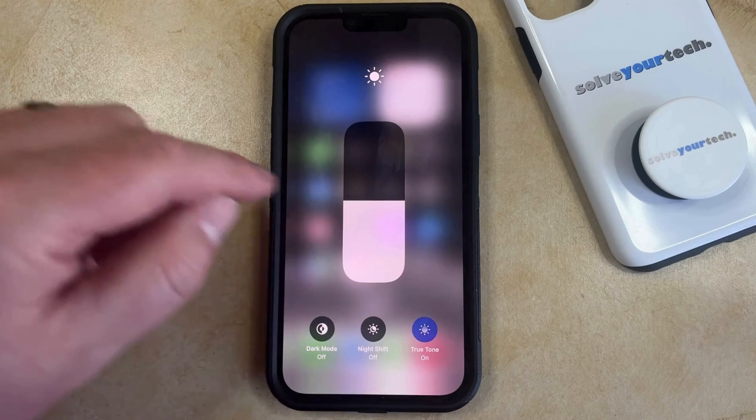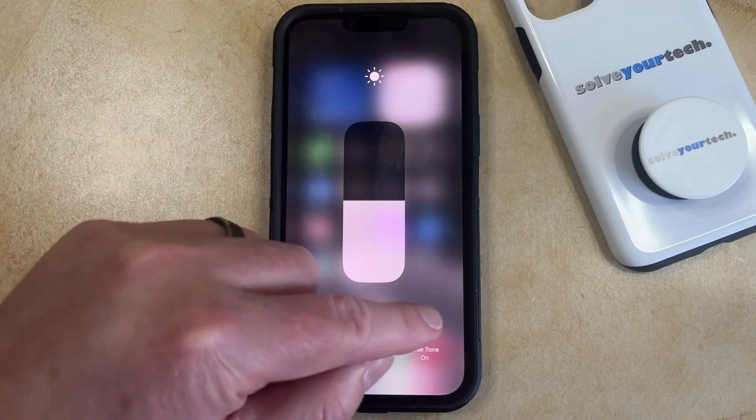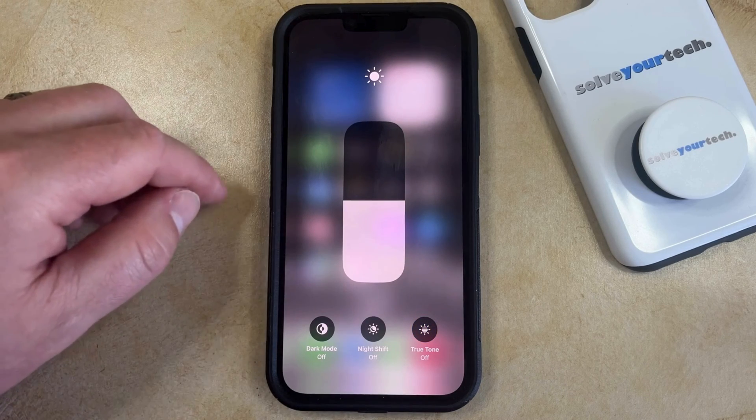If you tap that then True Tone is off, or if you wanted to turn it back on then you can just tap it again. I like to keep True Tone off so I'm going to turn it off, and then that's what that looks like.